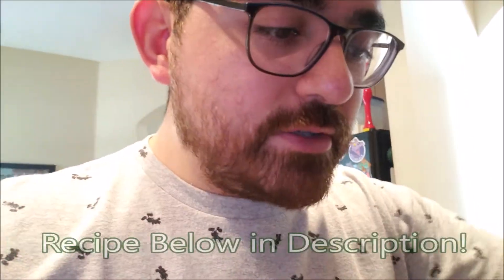This won't really be a how-to video — this is just me kind of showing you that I'm making it. I'm not too confident to show you how to make it; I'm just following the recipe, so enjoy.